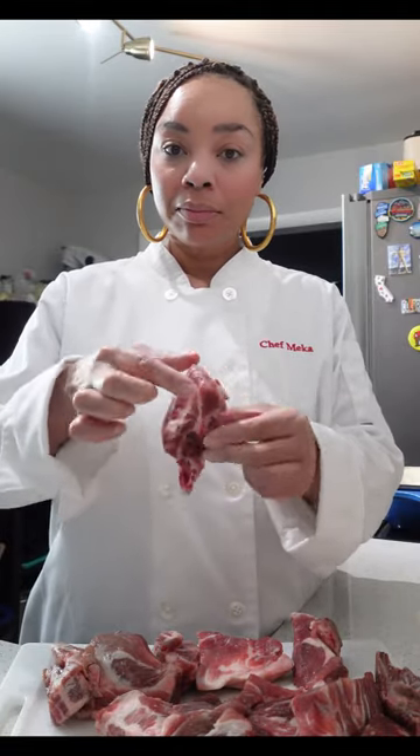This is approximately two and a half pounds of neck bones — it all came in one pack. These are nice and meaty and they are marbled really nicely, so that lets me know they're going to be juicy.